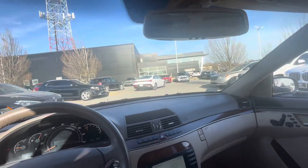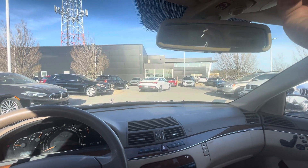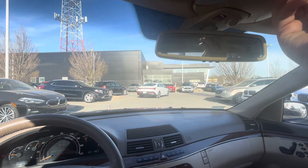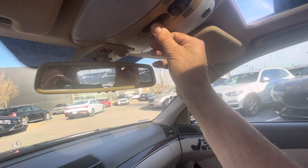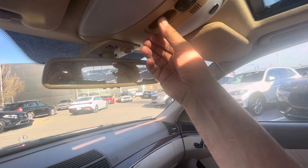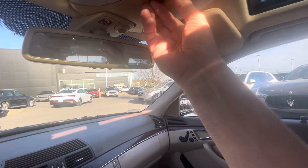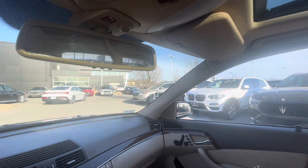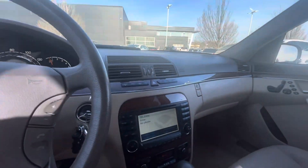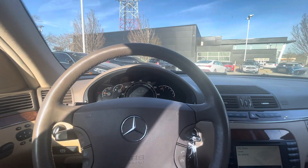The sunroof works. It runs and drives nice.